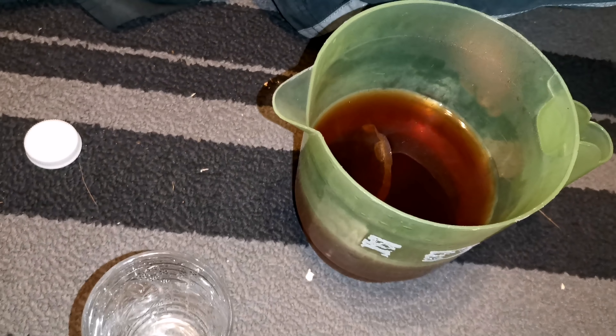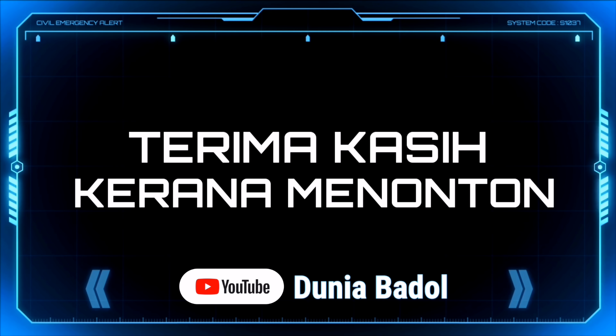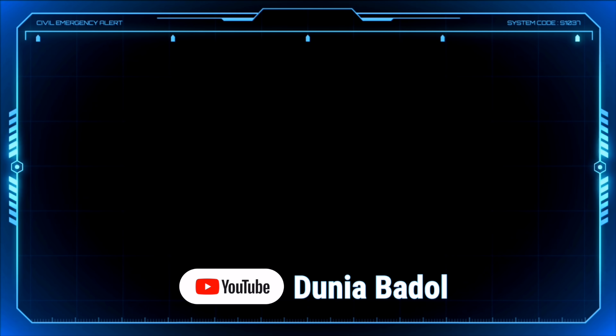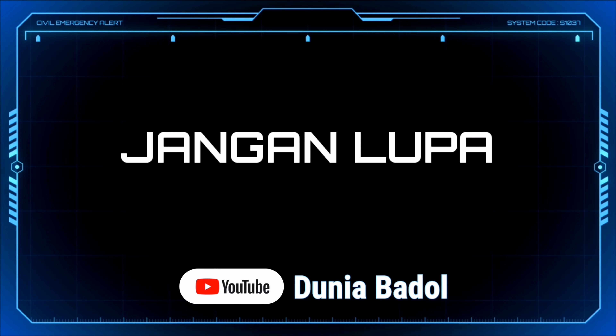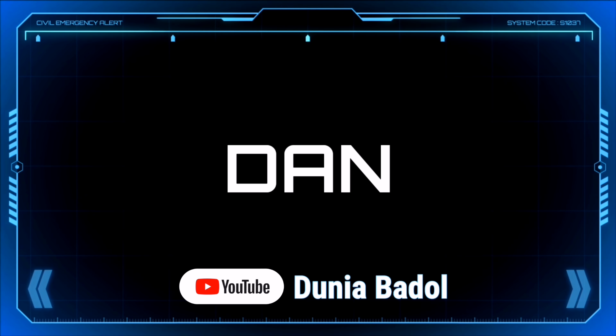Okay kawan-kawan, jangan lupa subscribe. Support Dunia Badul. Bye-bye. Subscribe je gang, support Dunia Badul. Okay, terima kasih.